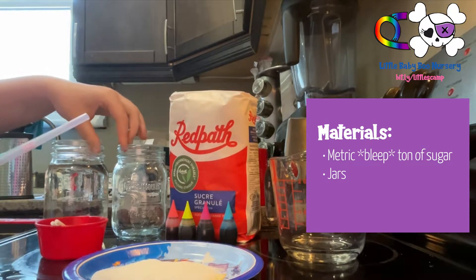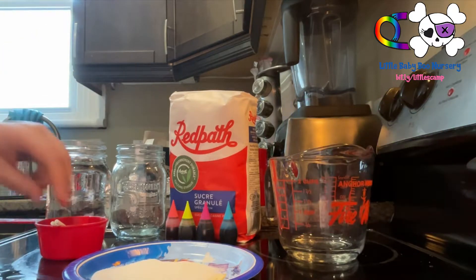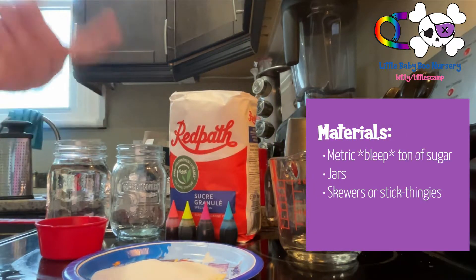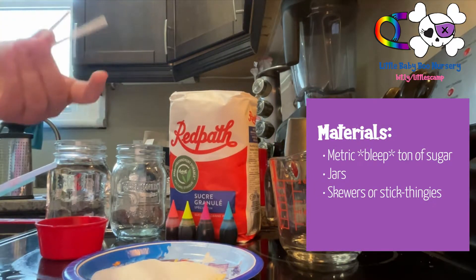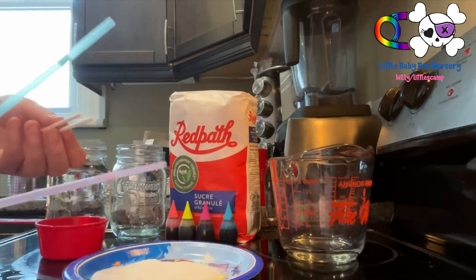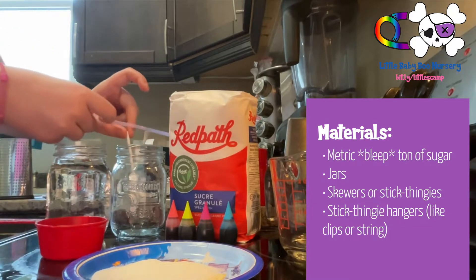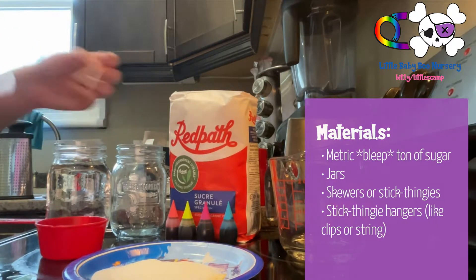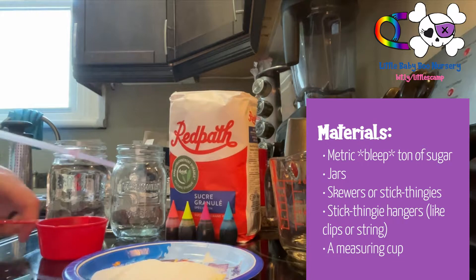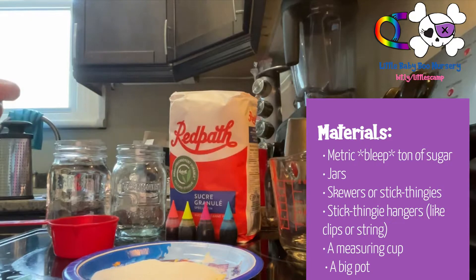You're gonna need jars — I have two, but you can have more or less, even just one if you want. You're also gonna need either skewers, or I used lollipop sticks after dissolving the candy off in hot water. You'll also need something to hang your sticks from the jar — I'm just going to pierce a straw and use it as a holder. You'll need a measuring cup and a pot.